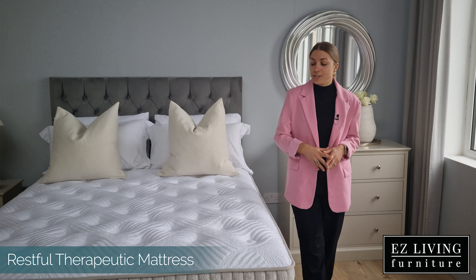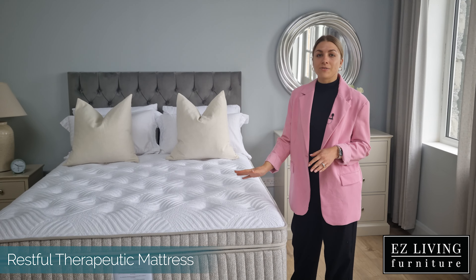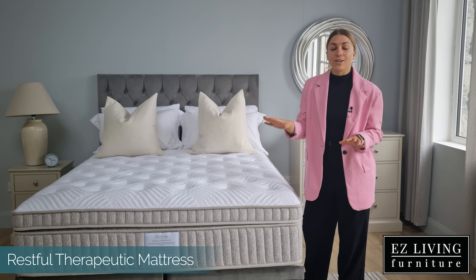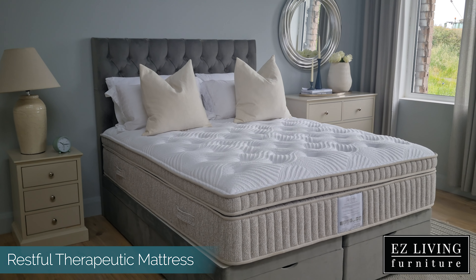Hi, I'm Ola from Easy Living Furniture and this is the Restful Therapeutic Mattress. The Restful Therapeutic Mattress is available in three sizes: 4 foot 6, 5 foot, and 6 foot. But that's not all — this mattress is also available in different firm levels, meaning there's something for everybody.